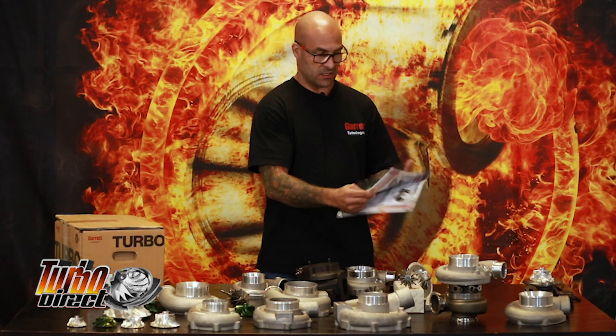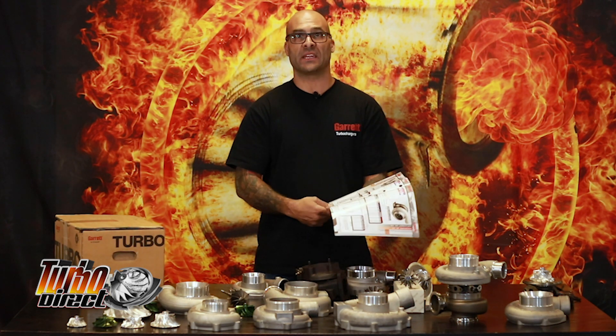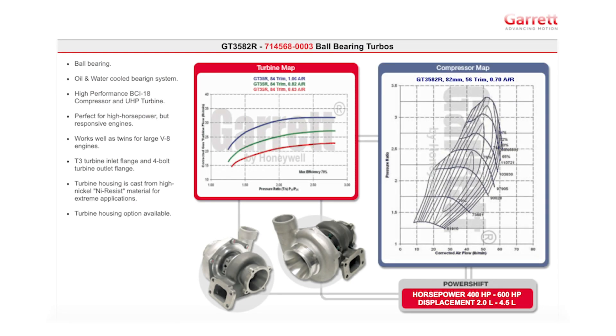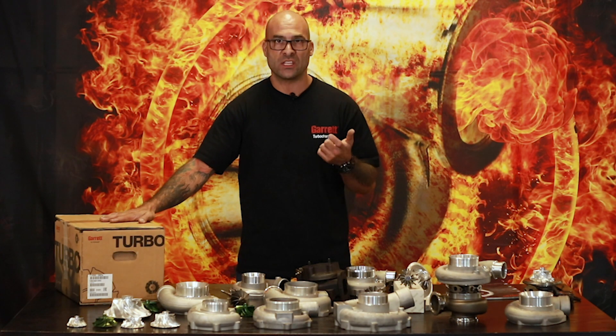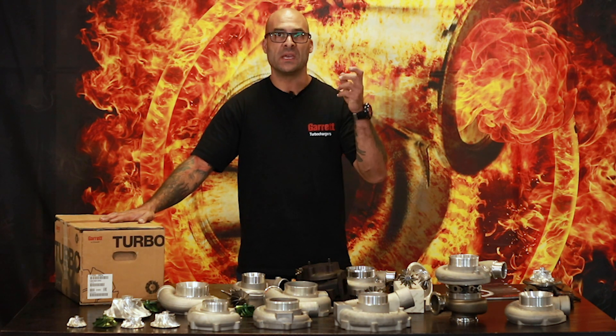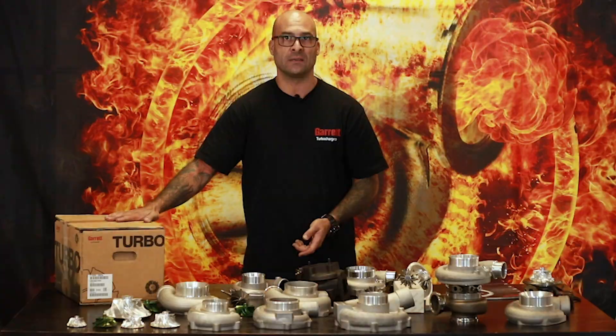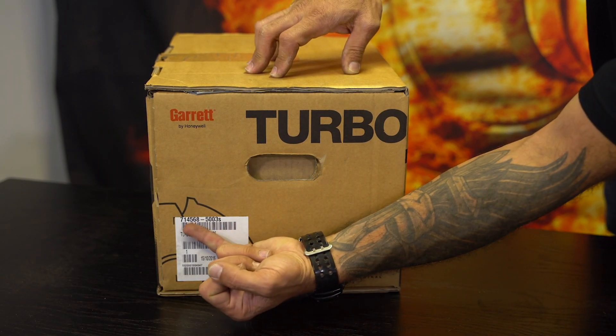I've got an old volume five printed catalog from Garrett, and I want to show you what a GT3582R looks like. This is what we call a GT3582R, R indicating roller bearing. The catalog says — and you'll see it on your screen now — dual ball bearing and water cooled CHRA, center housing rotating assembly. I want to open up an actual GT3582R turbocharger with the same part number as you see in the catalog. The catalog's part number is 714-568-5003S. That is the exact turbo I have here. Let's open this box up so I can show you what the actual contents are.